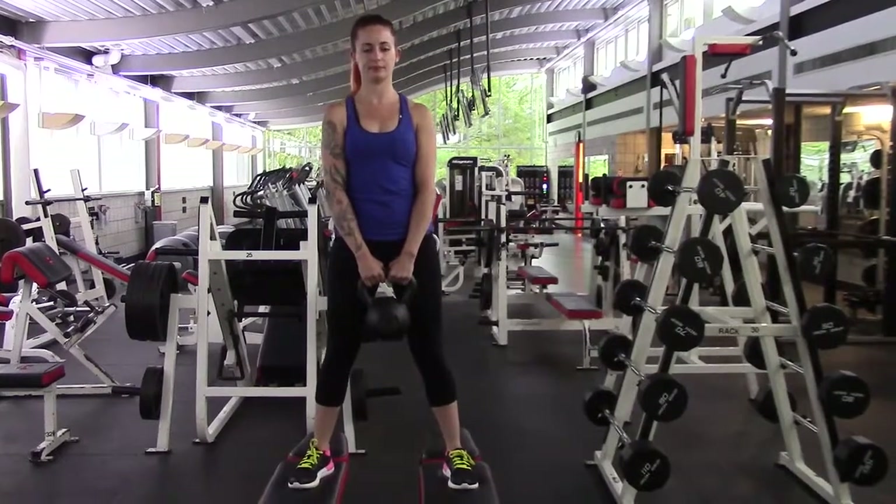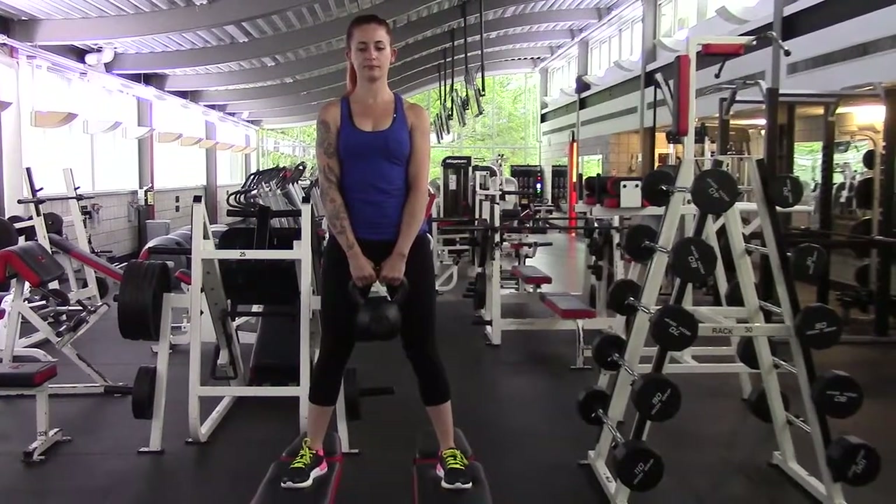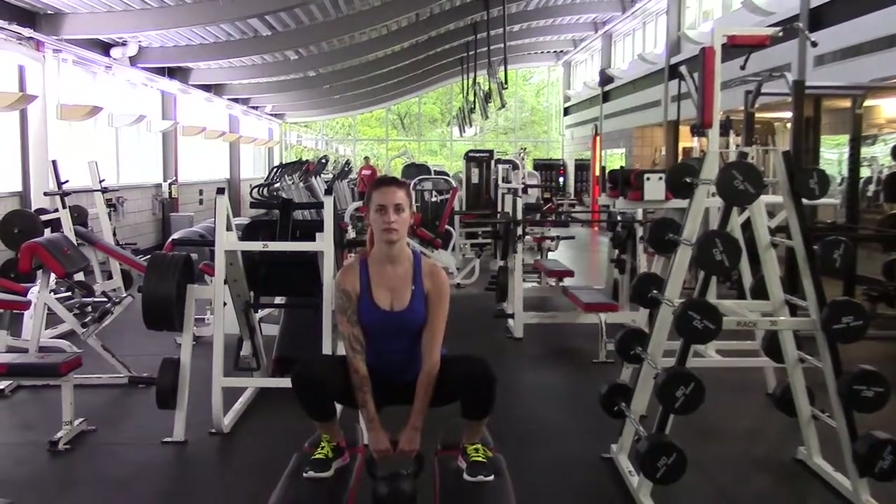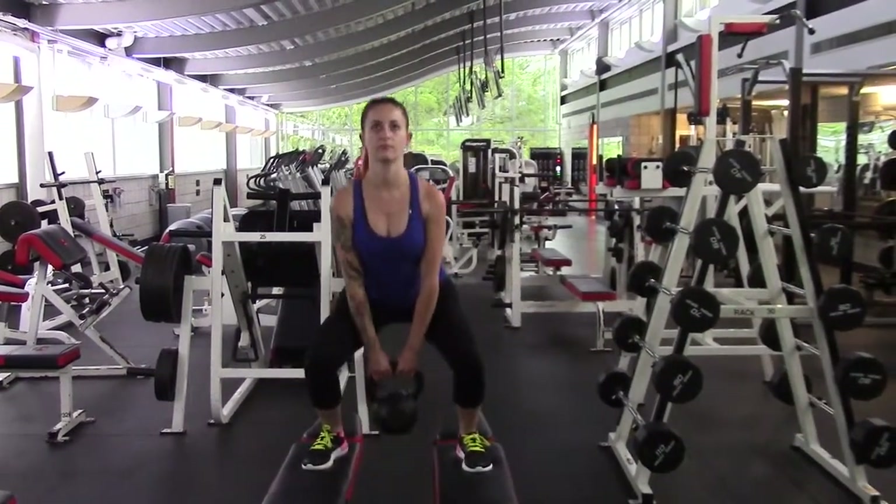You're going to have the kettlebell right in the middle, doing these with a kettlebell. Then go ahead, bend at the knees, drop down, drop the kettlebell down in between your legs, and get on two benches like you see.